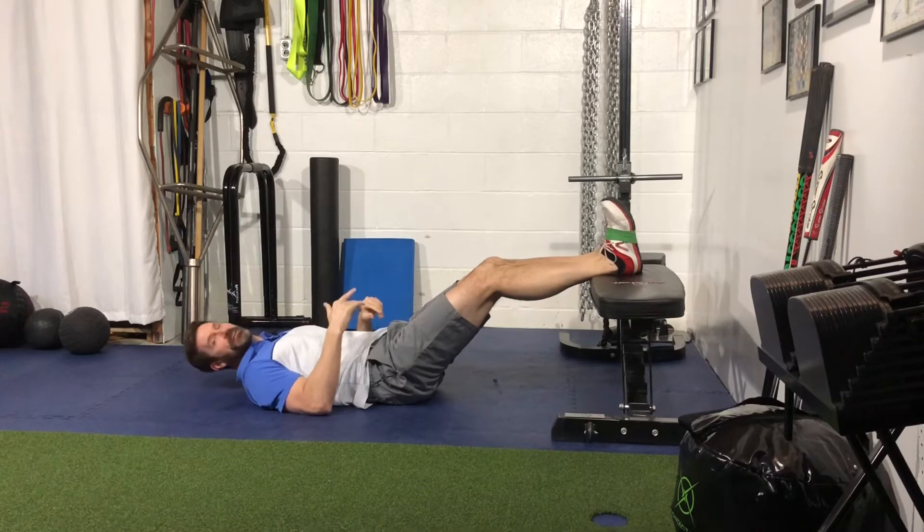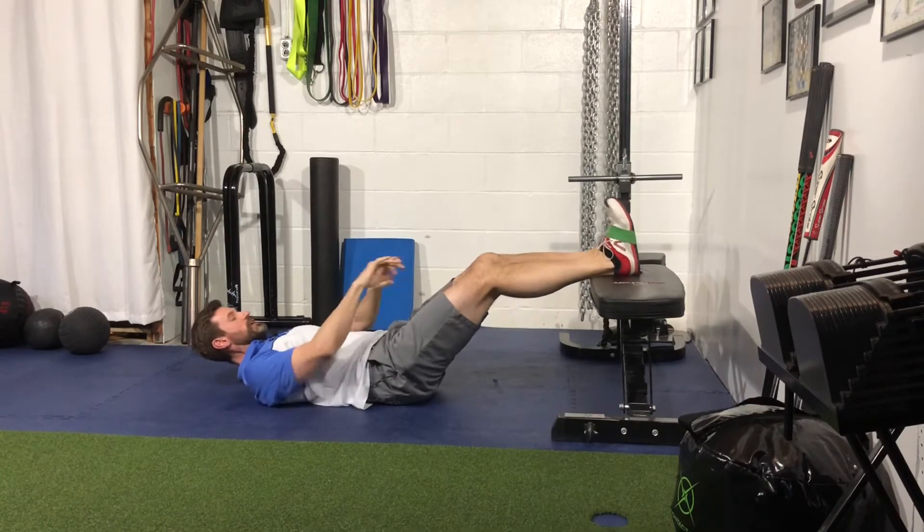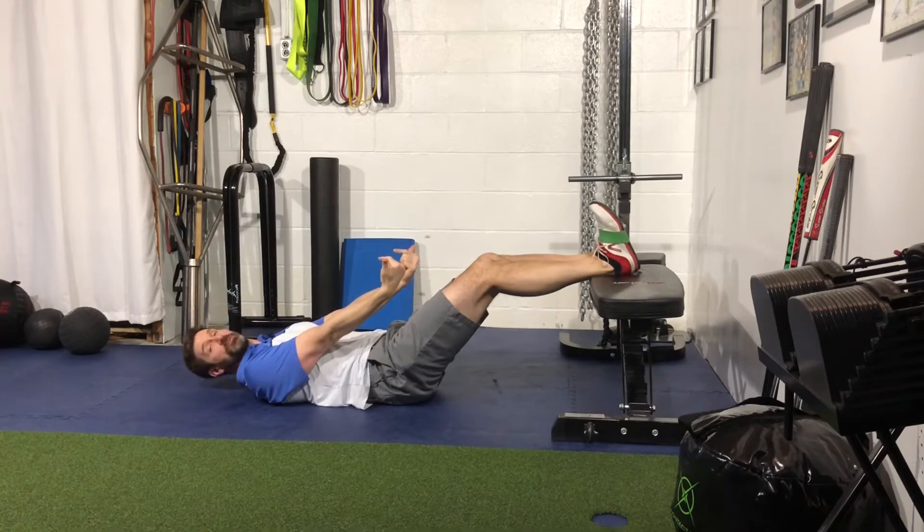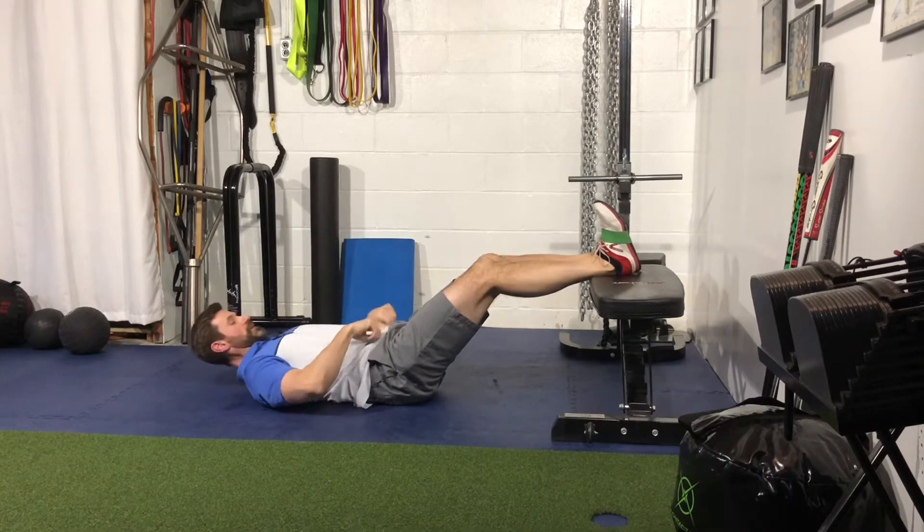For your banded feet elevated supine hip bridge march, you're going to wrap a mini band around the feet. You want to dorsiflex those feet throughout the entire exercise so the band doesn't come off.